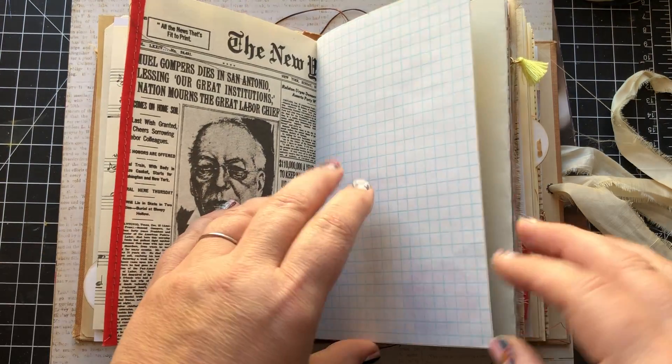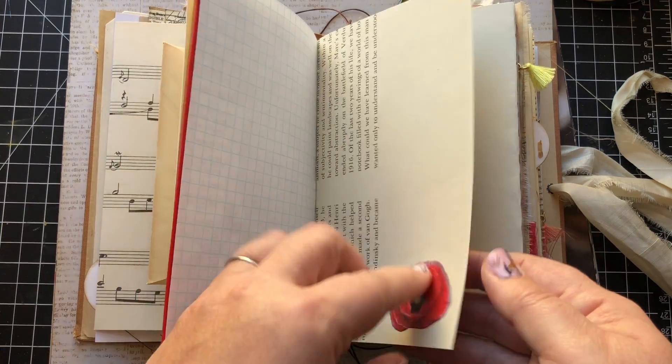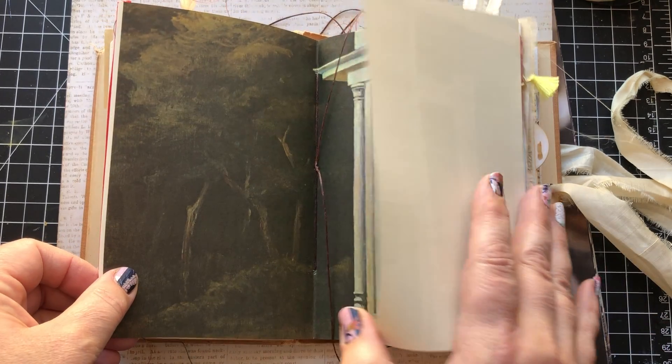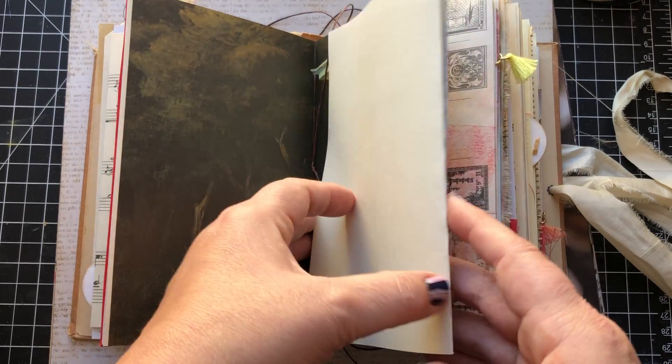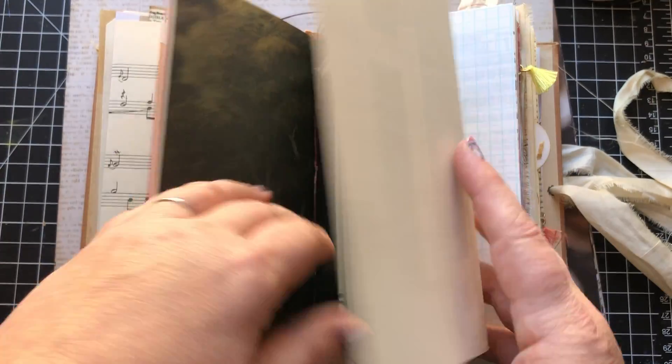This is some seam binding on the edge here — I love how it adds texture. Graph paper here, this little sticker will come off if you don't like that. This flips out, so you've got a lot of arting space there, writing space, whatever you like.